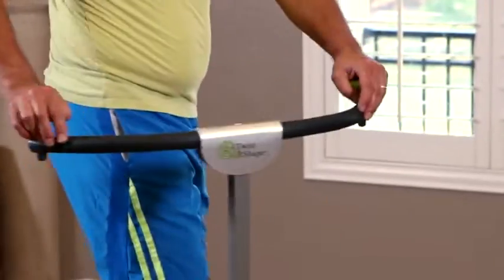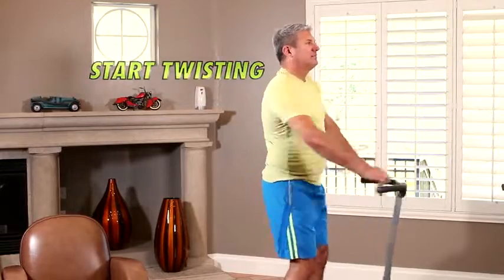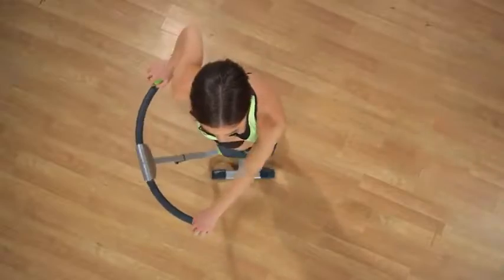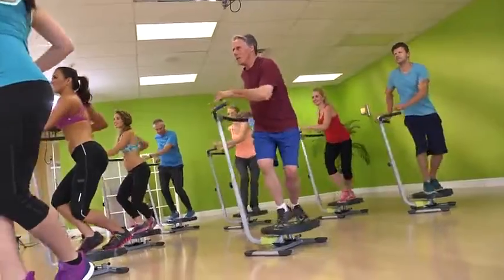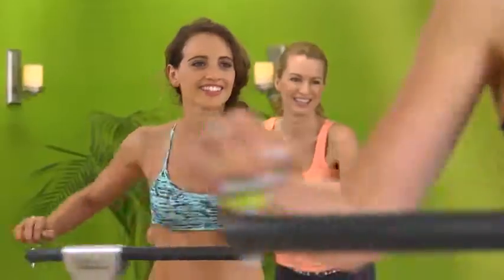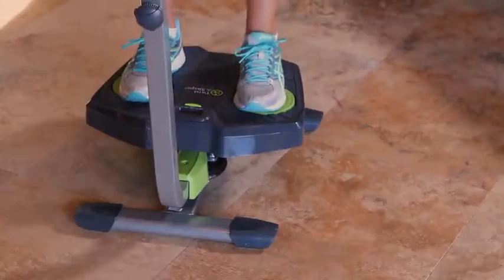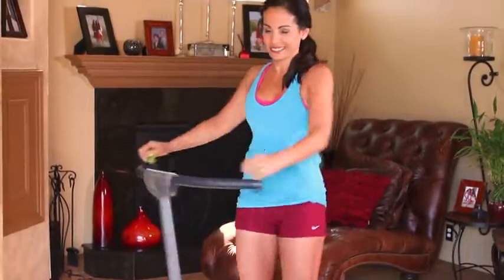Simply step on the platform, grab the handles, and twist. The Twist and Shape combines upper body twisting with lower body hip rotation so your core is continuously working. No matter what your fitness and strength levels are, no matter what your age, there is an exercise for everyone. You step on and you start twisting. That's it. You can't mess up.